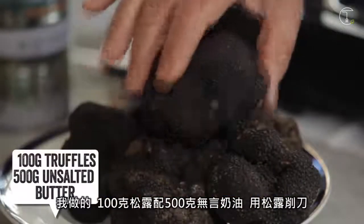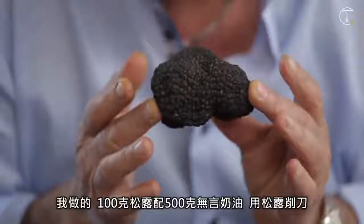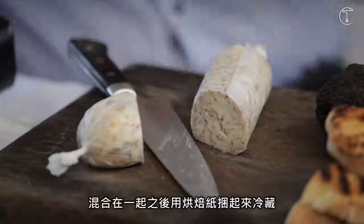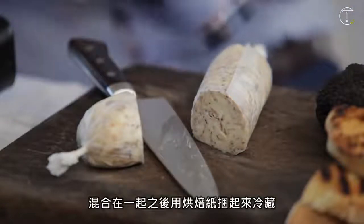One truffle, 500 grams of butter. Use a truffle shaver. Mix, mix, mix. Put them in parchment paper. Roll it up. Put them inside the fridge.